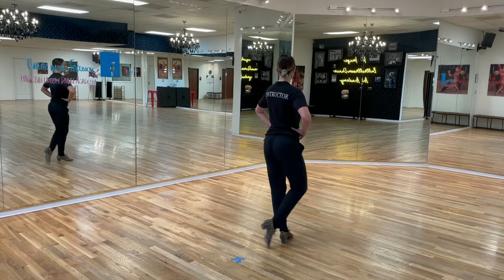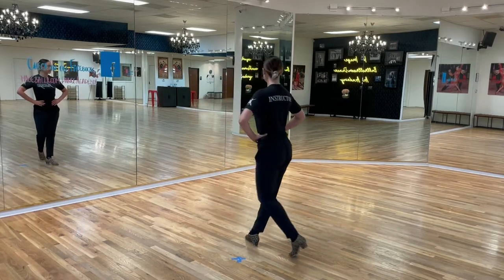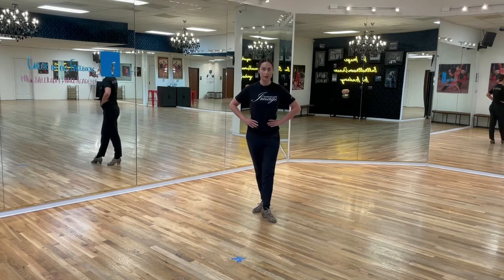Let's do two more. We're gonna go right, left, right and a left, right, left. So leaders, you will be doing the backwards part of the Botafogos.